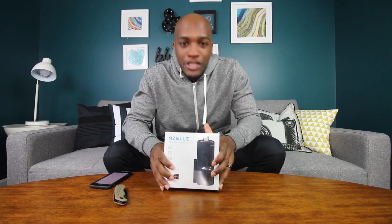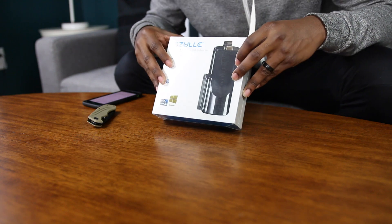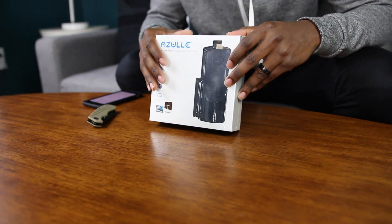Hey, what's up guys. Today we have something special. This product is from Azul, and I want to thank Azul for sending me this product and also partnering with me on this video.